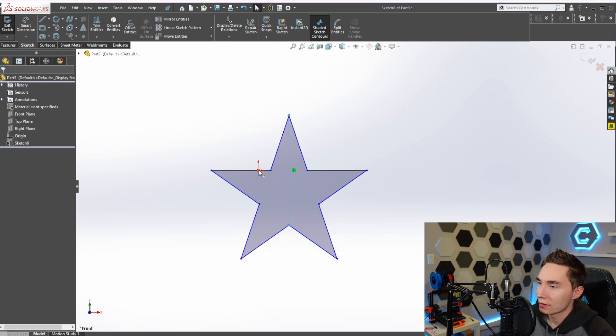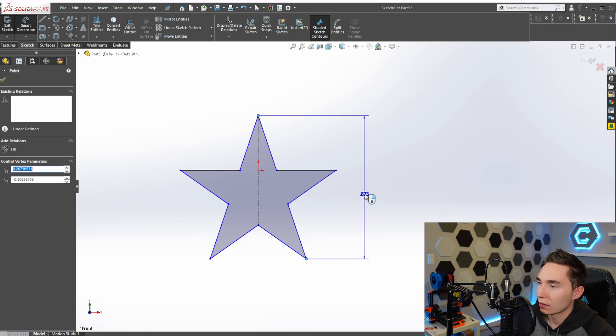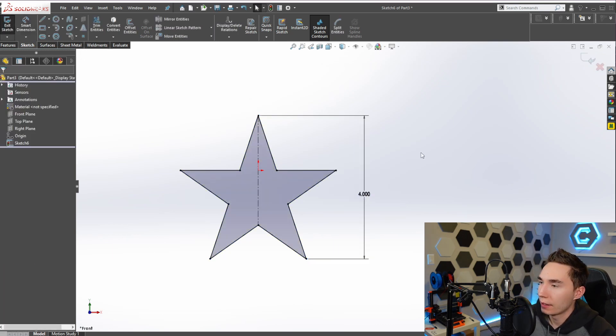Now we just need to make this tangent with that reference geometry and then set our star height. Our star is going to be about four inches tall. And there we have it - we have a fully defined star just like that.